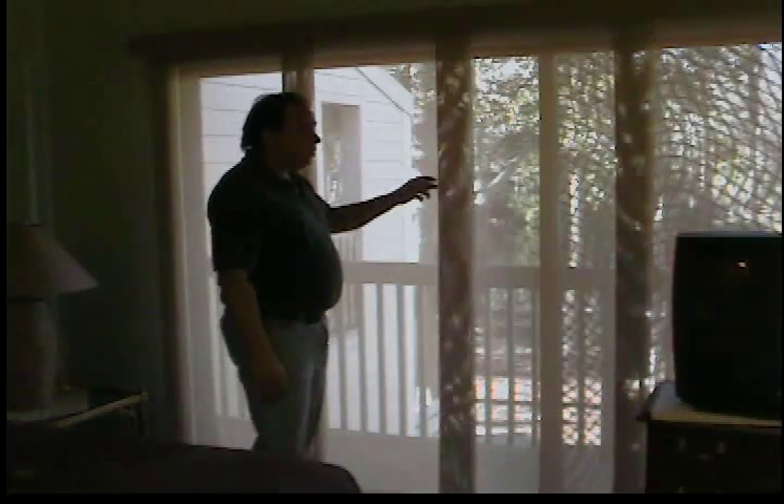Hey, this is Jeff with the Windows of Hilton Head and 2GetShutters.com. Just wanted to show you a neat, innovative product. This is called a panel track.